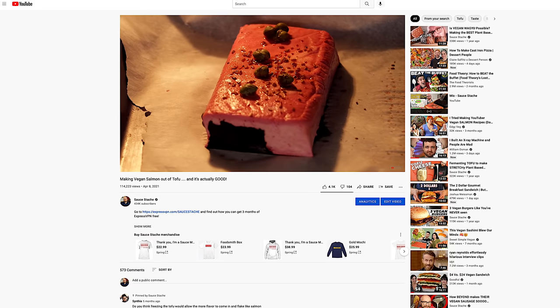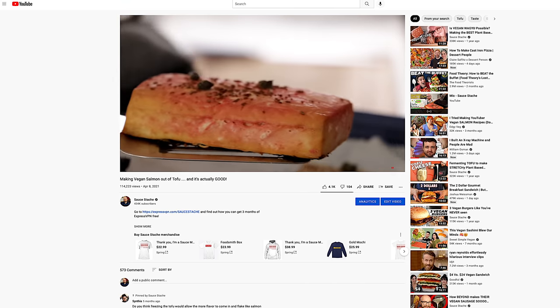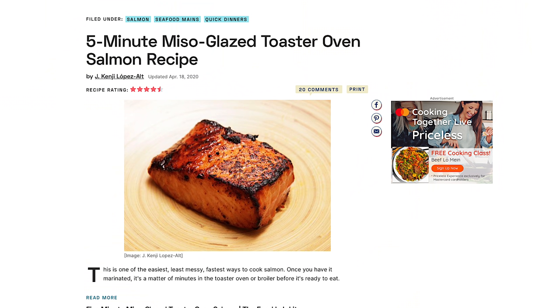I know I've done this recipe before. I've made tofu salmon and it came out really good, surprisingly really good. But just like with making any recipe, we've learned some things, and I want to apply those things into this recipe. We're also going to use Kenji Lopez's technique for searing salmon. I'm really excited about this one.